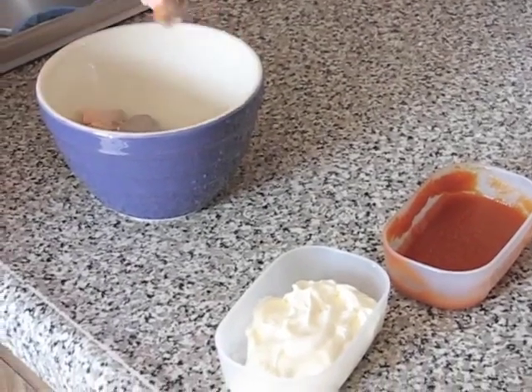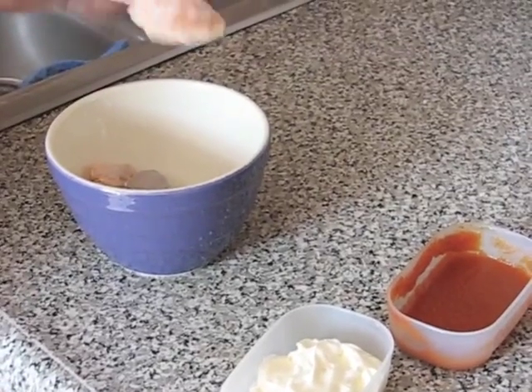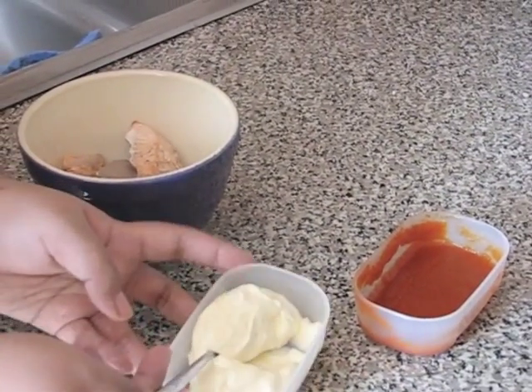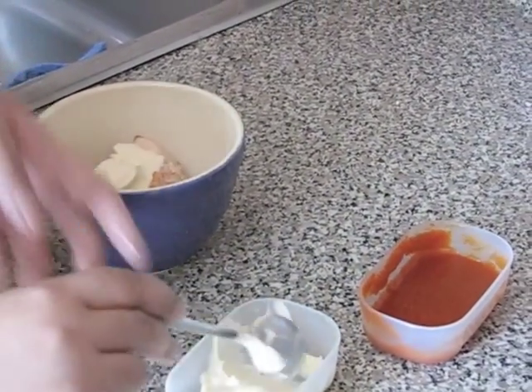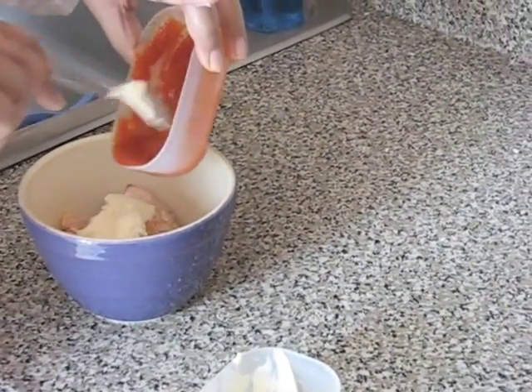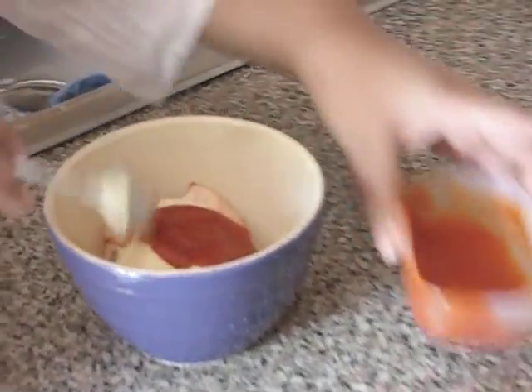For one of the fillings, we're going to have some salmon that I just put in the broiler for about eight minutes, seasoned with salt and pepper. And we're going to add mayo and sriracha. Sriracha, I love you so.